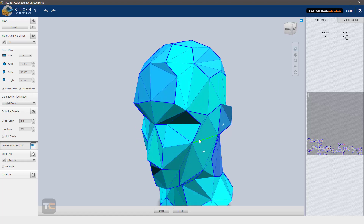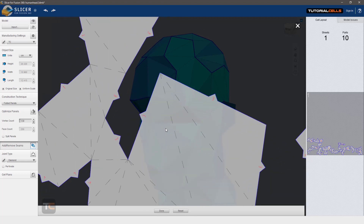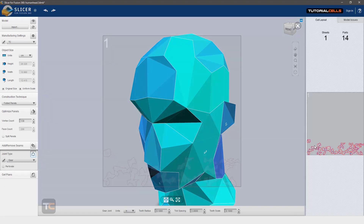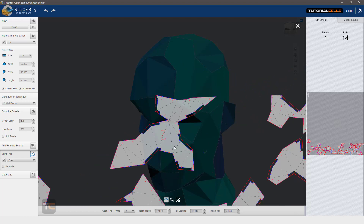Another option is join type. The diamond mode — these are diamonds, for example these three parts have to join together and you can snap them together. This is a diamond join. You can choose different modes as you desire. For example, gear mode — not all of them work with every object, you have to choose carefully. Gear mode looks like this; in some cases it does not work well.